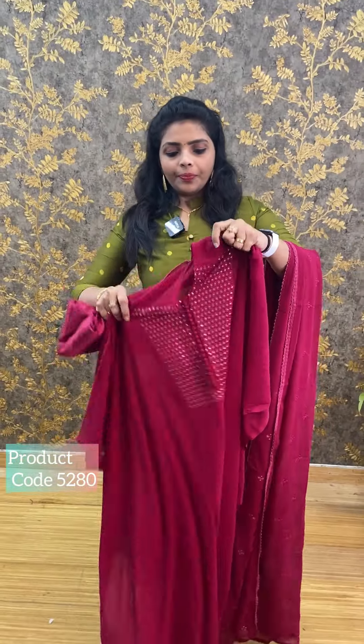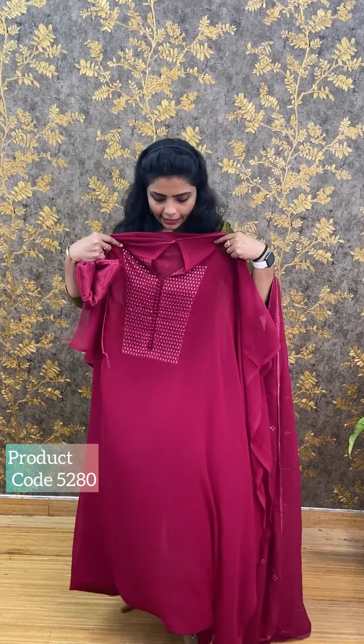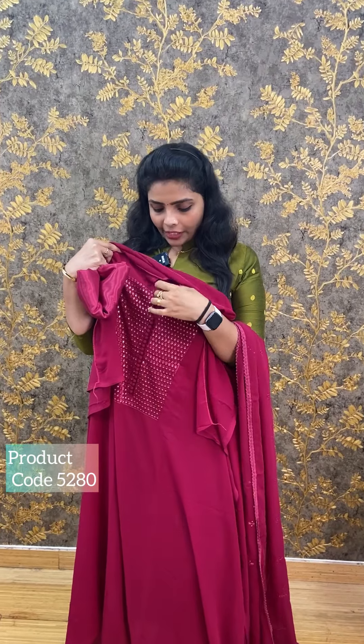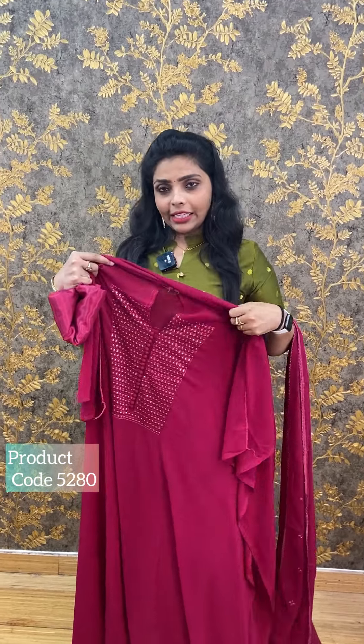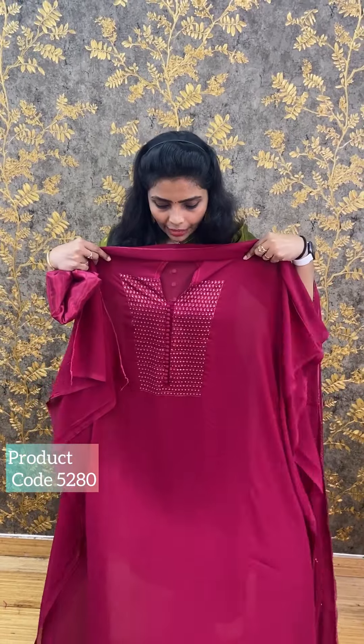Okay, this is the front portion. These are 48-49 length. Because I have to do this with the neck. I've got to do this with the neck. I can do this. This is the front portion.